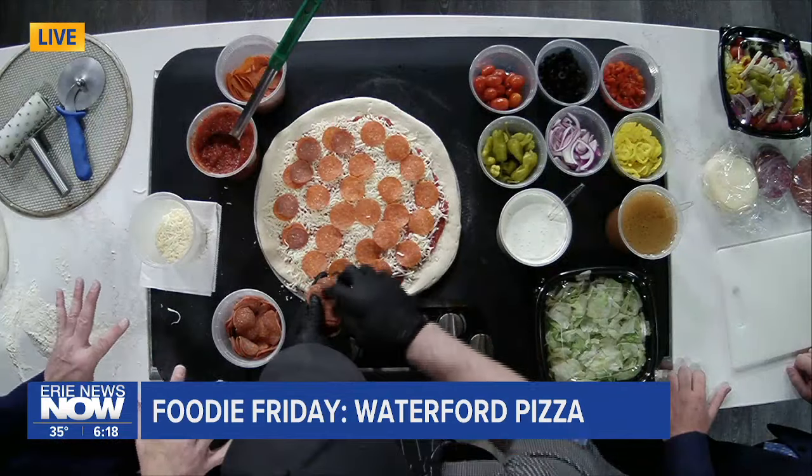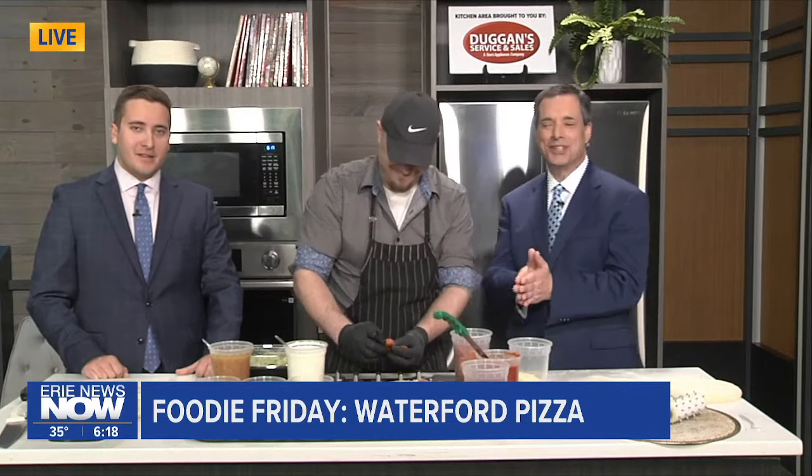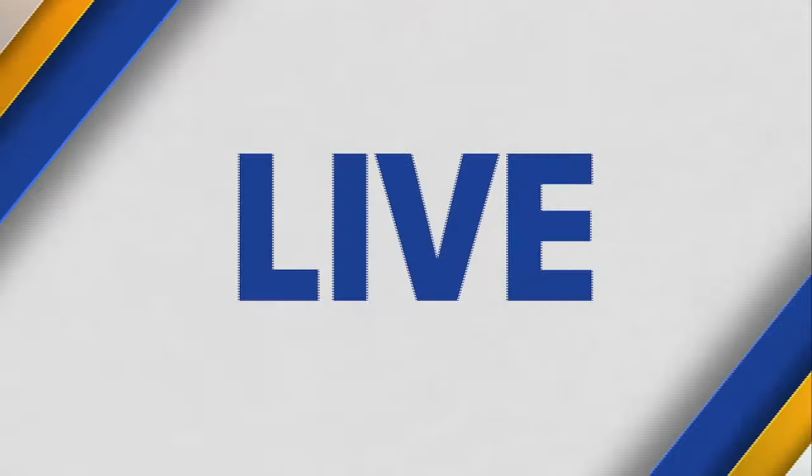We've got this pizza that Brandon is finishing up right now. We're going to kind of throw that into the proverbial TV oven, so to speak, and we'll see the finished product coming up in the next half hour. We're also going to be talking about how to make some of the great antipasto salads that they make over at Waterford Pizza.